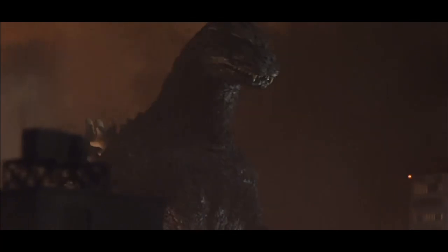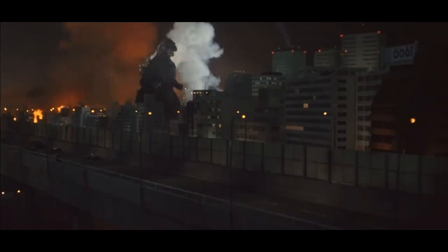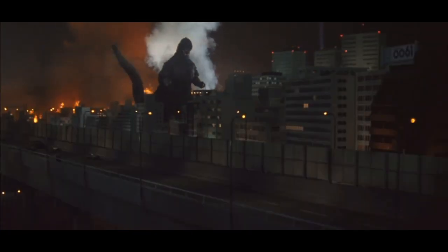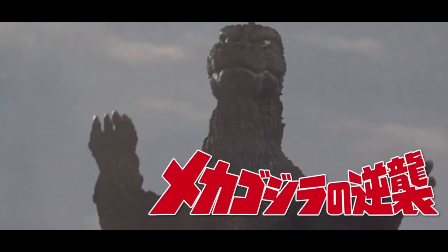Toho wanted to convey a feeling of mass and power with the Bio-Goji suit, so they added significant musculature to the chest, shoulder, and thigh area. The head was reduced and the neck was elongated. The tail was shorter than the previous suit and the underside was smooth, which was common in Godzilla suits from 1962 to 1975.